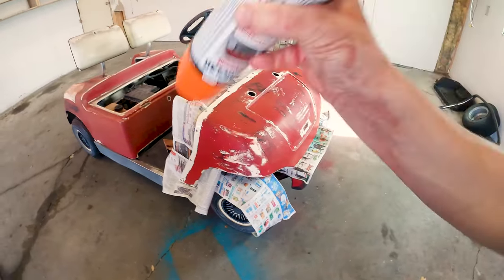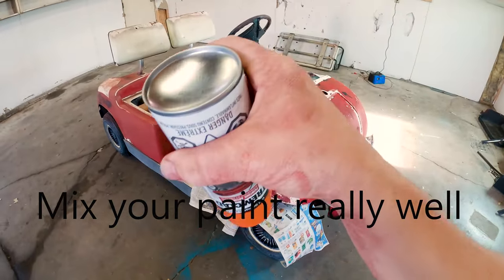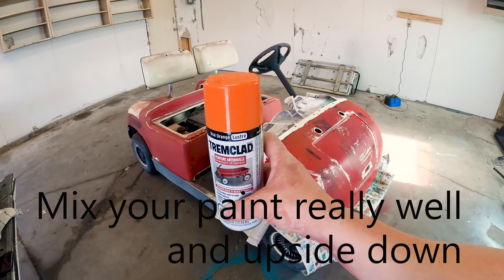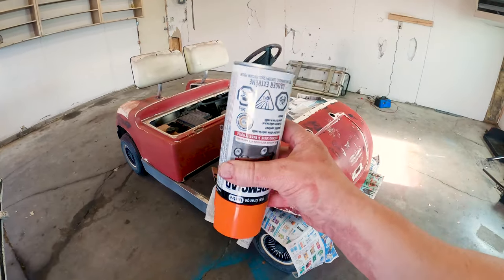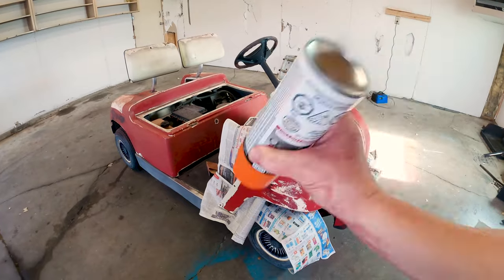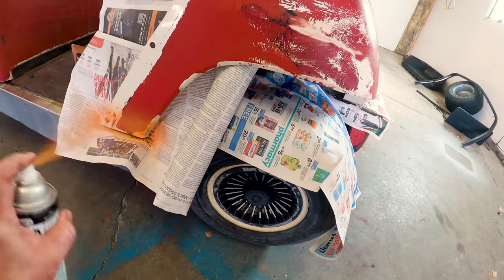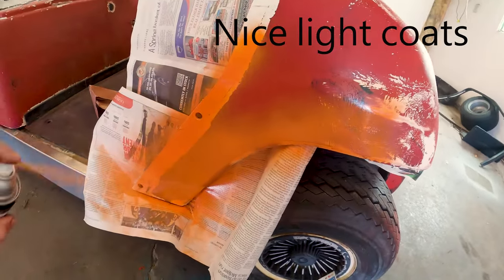First thing you want to do is mix your paint really well. I like to do it upside down because it was probably sitting on a shelf like this, which means all the paint settled to the bottom. If you flip it upside down, it wants to go the other way, so you can let gravity help you out. And just like painting the rims, you want to go with nice, light coats. I like to get the edges first.